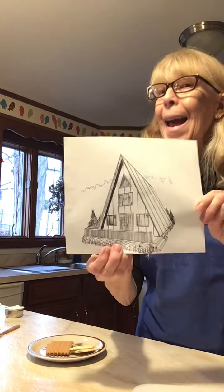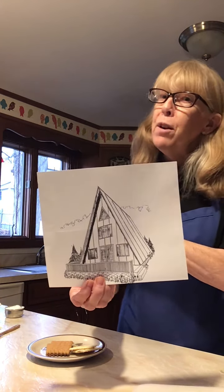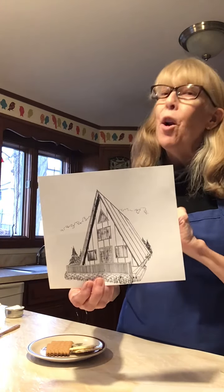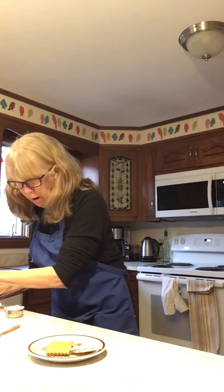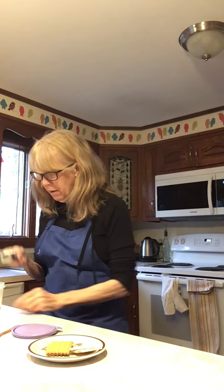We are going to first make a little bit of really simple icing and that's going to be the glue — it's going to hold together the sides of our A-frame. We're going to start with some powdered confectioner's sugar, and that's why I'm wearing an apron because sometimes this gets a little messy, but that's okay.